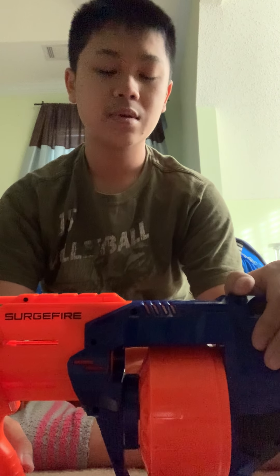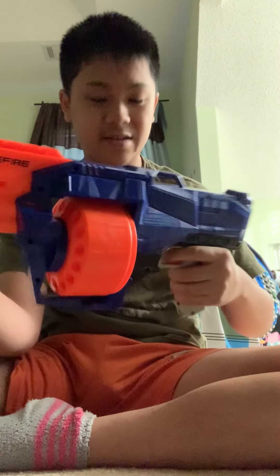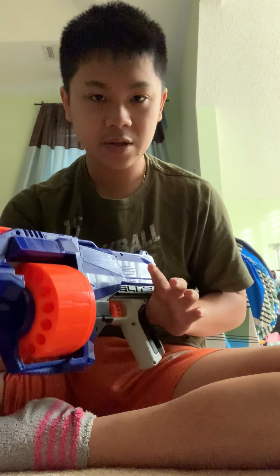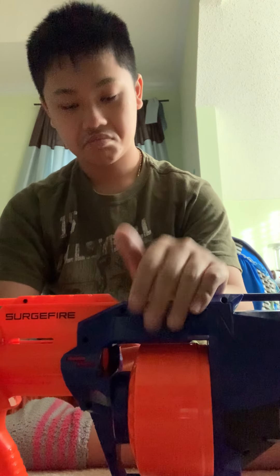Now for my personal opinion — should you buy it or not? If you're a performance guy, I wouldn't really recommend this blaster because it doesn't shoot very far like rival blasters or anything like that. But if you want a good Nerf gun to play around your house, it's a good size to carry around and I'd definitely recommend it. If you want to buy it, just go to Amazon.com, search up Nerf Surge Fire, and you can get yourself one.